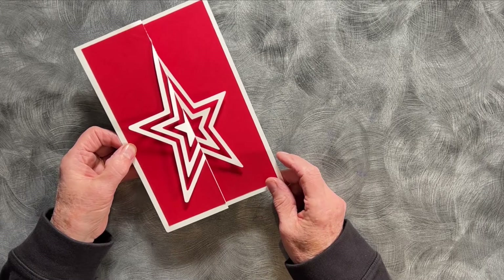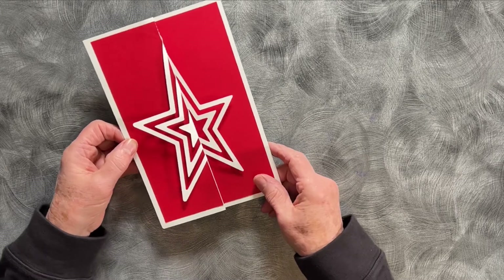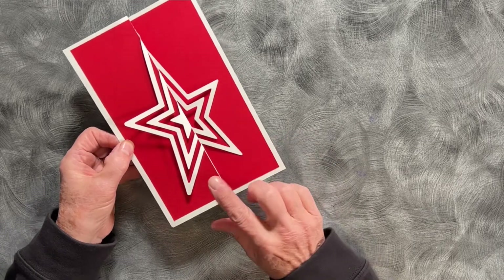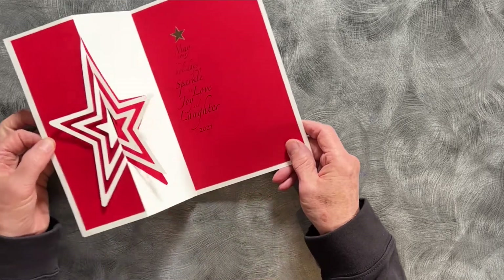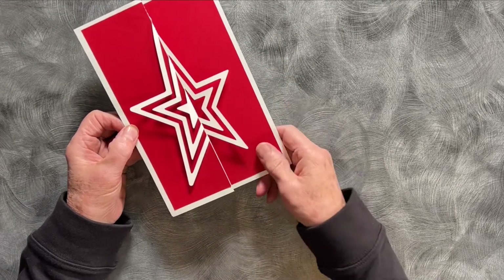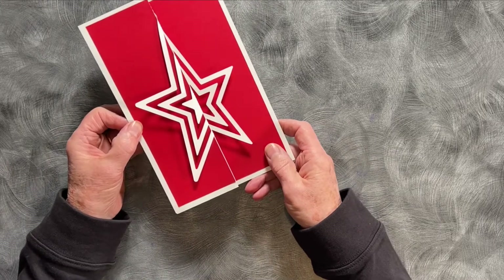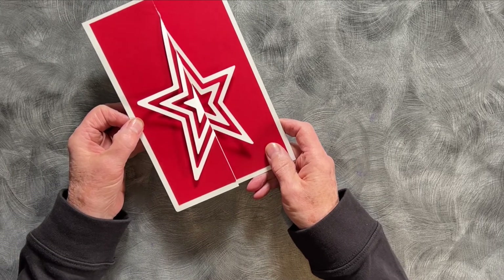Hey folks, this is Margie Roy from 3dcuts.com and today I'm doing the video tutorial for my Christmas star Christmas card. This is a strong graphic design with a classic symbol that's incredibly easy to make using your cutting machine.